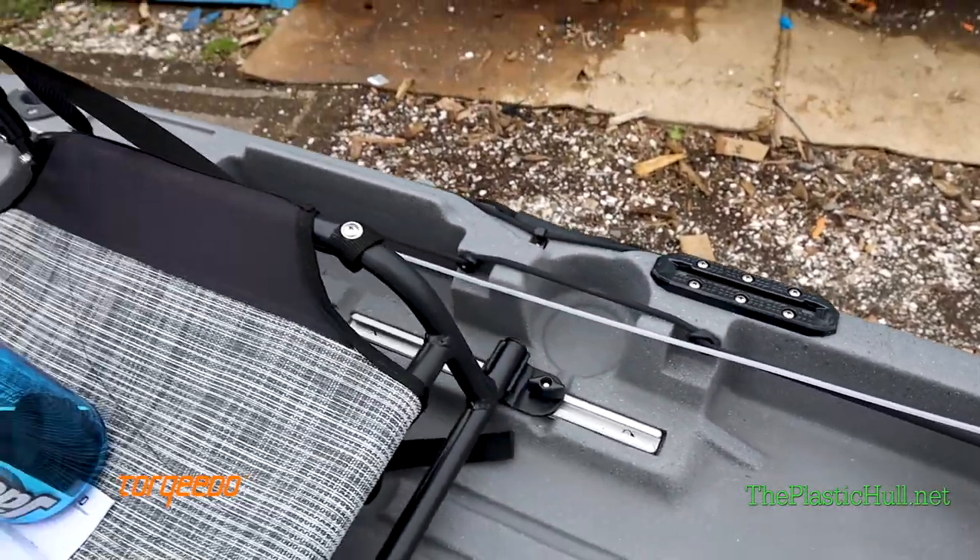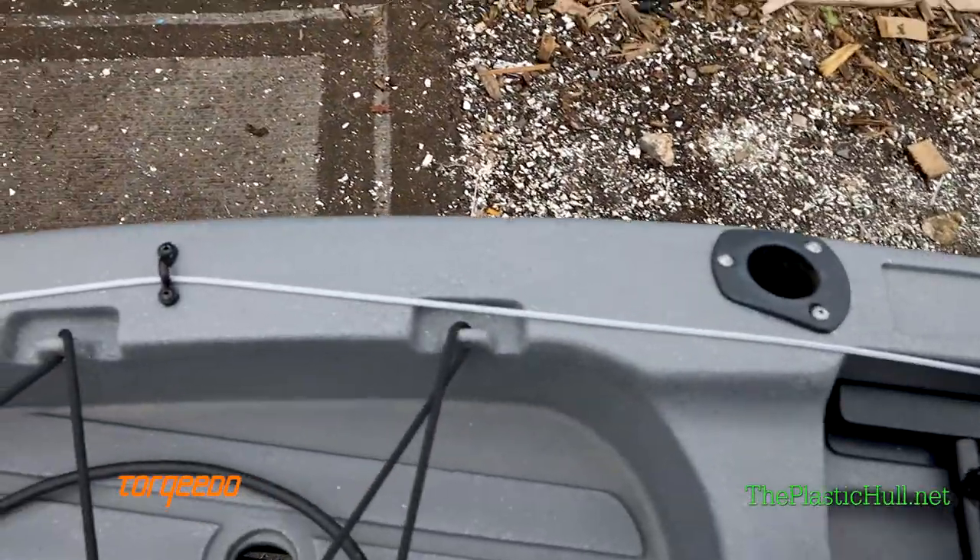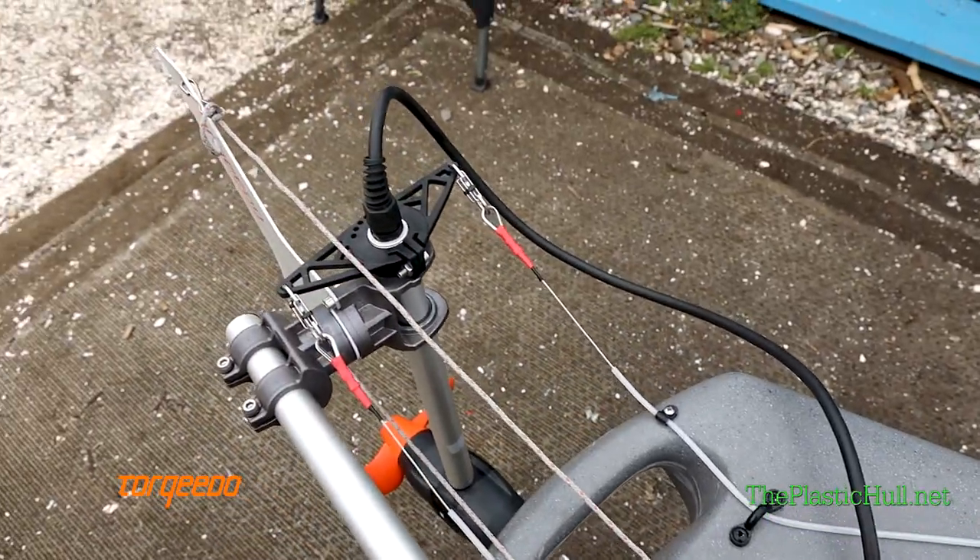I ran the tubing along the outside, just past the seat, and we utilized some pad eyes to run the tubing in line back to the motor.